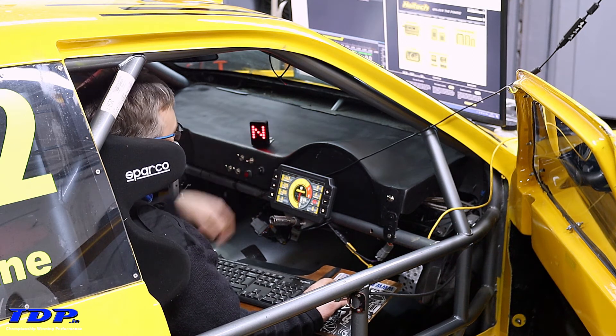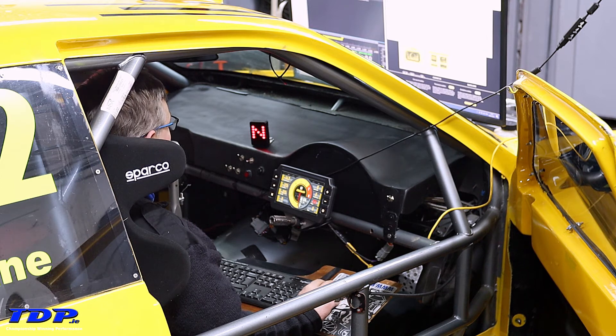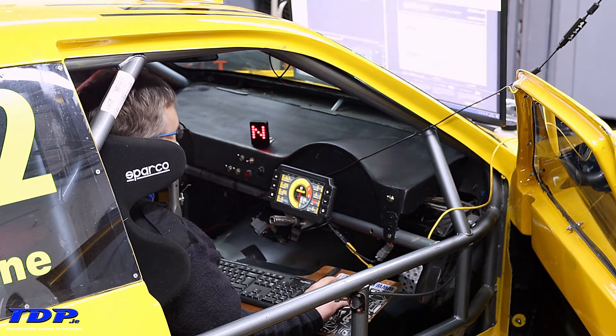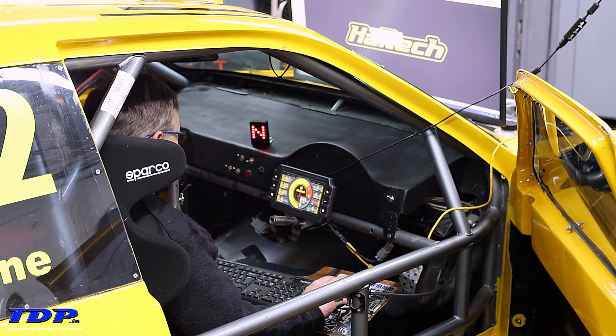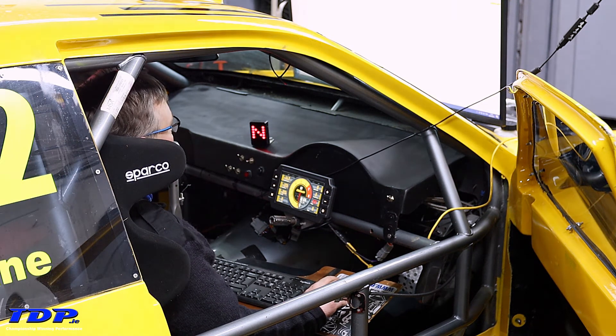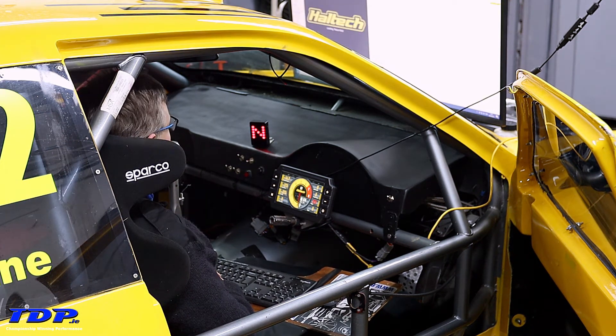Go to the IC7 dash download and install the software. Once you have that done, launch the software and it will advise you that you should do a firmware update, which I strongly recommend you do because they keep adding new features all the time.